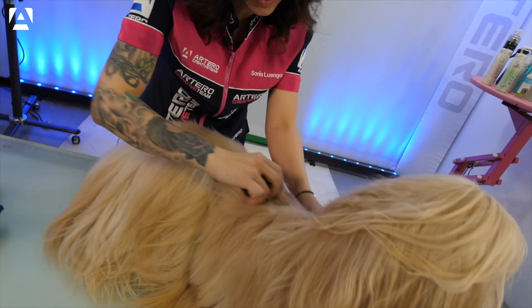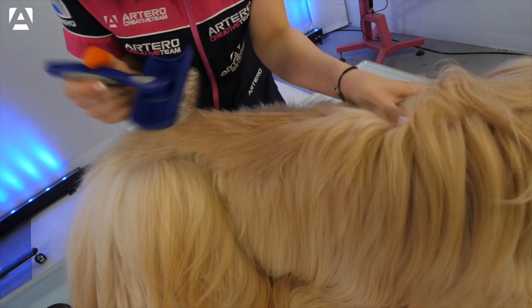Once we start stripping, we brush the area with a long flexible slicker brush to get good results.